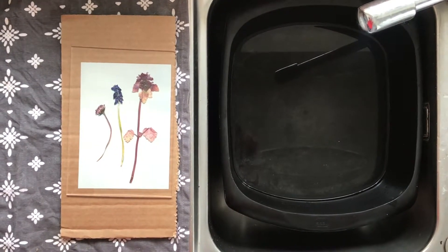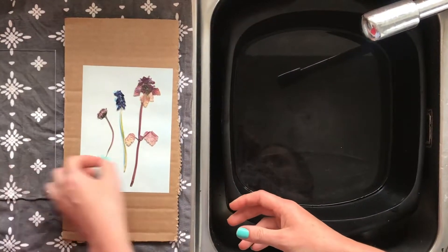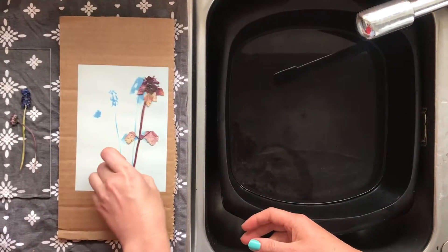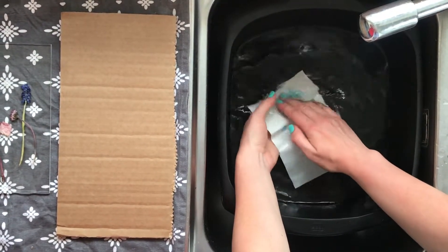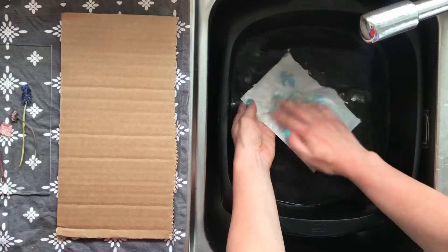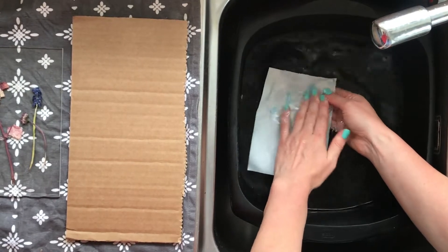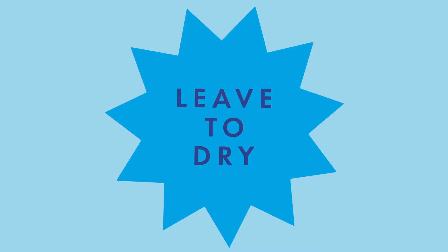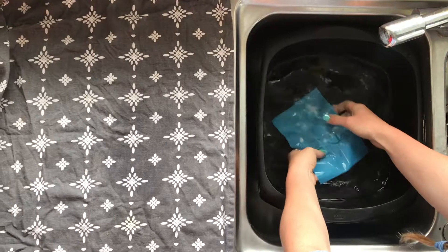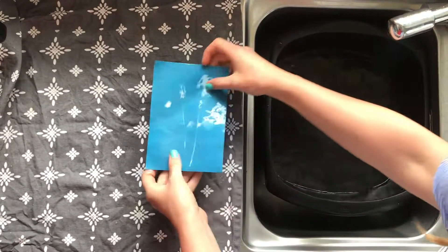Now rinse it out. Next to the sink, carefully and quickly lift off the plastic sheet and the flowers, keeping them safe because you'll need them later, and place the piece of paper under cold running water. Rinse the paper for a few minutes until the water is running clear and you can see your designs. Try not to rub or scrub the paper, but you could gently agitate the part where your flower outlines are with your finger. Once you're all done, leave the cyanotype to dry on a tea towel and watch the beautiful blue colour get deeper and deeper as it dries. And now you can begin the process with another flower.